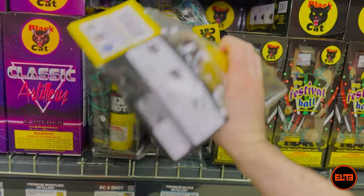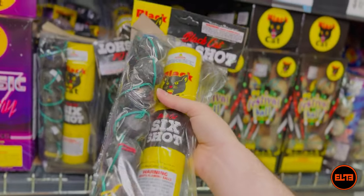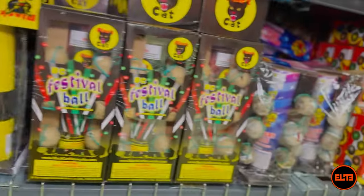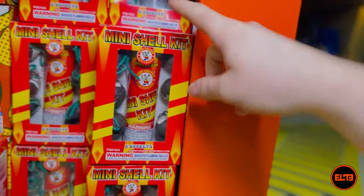Basically, even something like this — you can use a hydro bomb tube to launch them and it'll be okay. The only ones that would not be okay, where you have to use their own tube, is of course the mini shells.